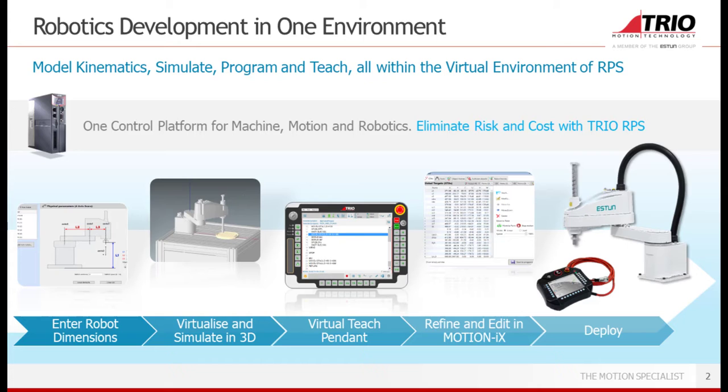In this way we provide a tool to enter robotic dimensions, ritualize and simulate in 3D, ritualize teach pendant, refine and edit in MotionIX, and finally deploy it on the real arm by using the real pendant.